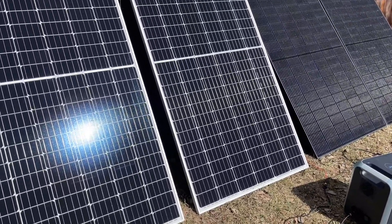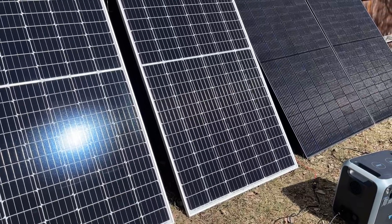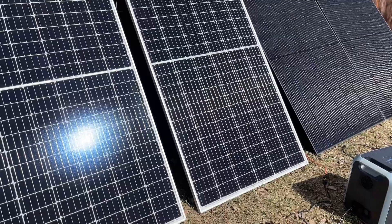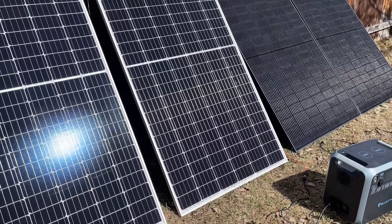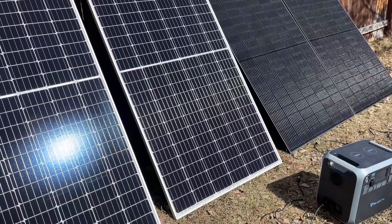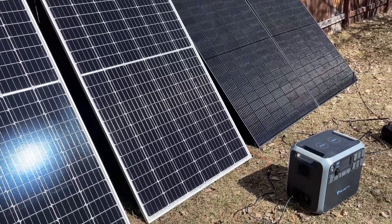I've been playing around — I do have more of each panel, and I tried three in series, but the Blue Eddy actually did better with two, which is weird because it's under the voltage of 150.